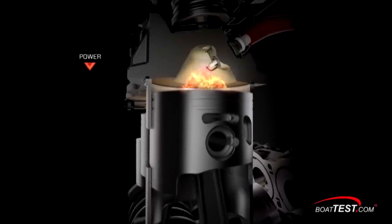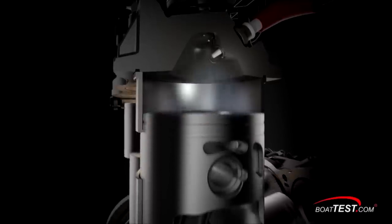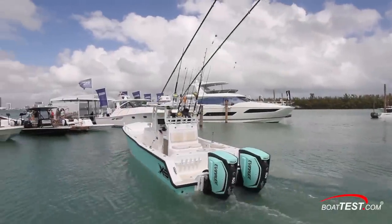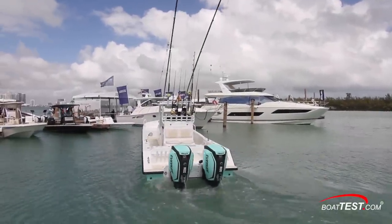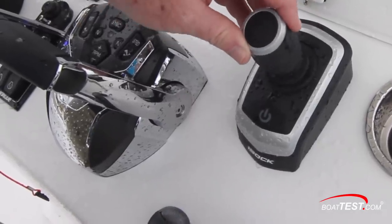The more horsepower that's available at the low RPM range — say from 500 to 2,500 — the more torque that is applied to the crankshaft, and the greater the torque. It's at the dock, though, where she really shines. Thanks to the G2s having integrated steering, it's a simple matter to add the i-Dock joystick to allow effortless docking.